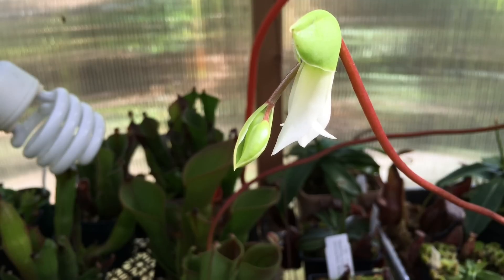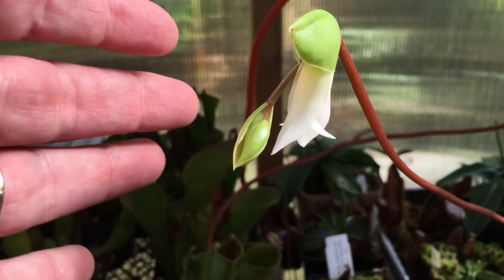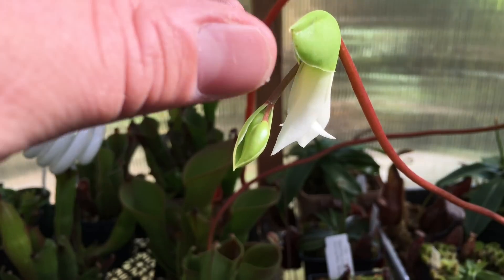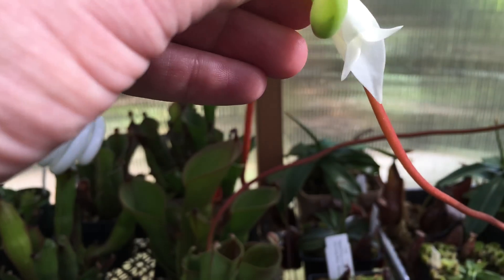After this one is no longer receptive it's going to let loose its pollen, and then the next one can be pollinated by that pollen. It's a little bit tricky to get out of these guys, so we're going to do this video in a few stages — first, let's just have a look at the flower.